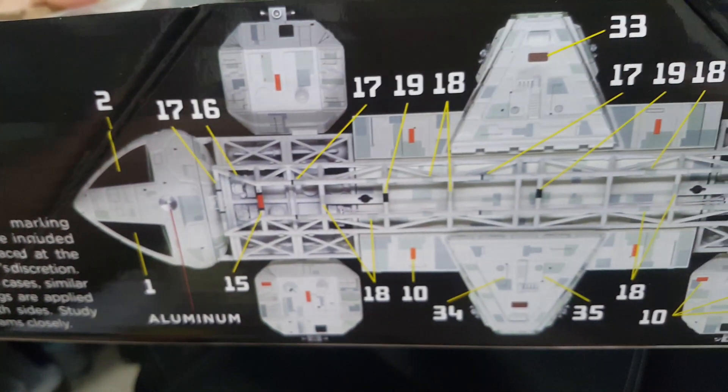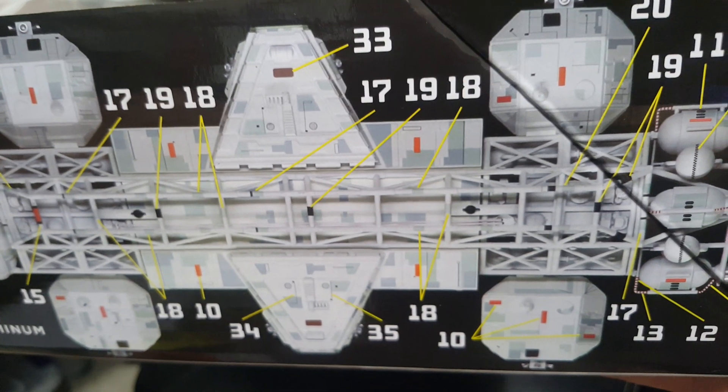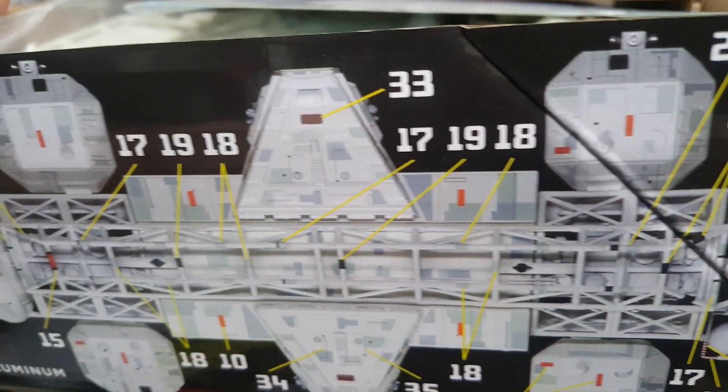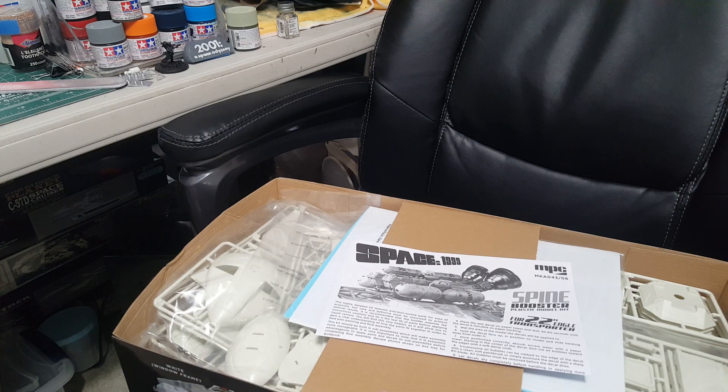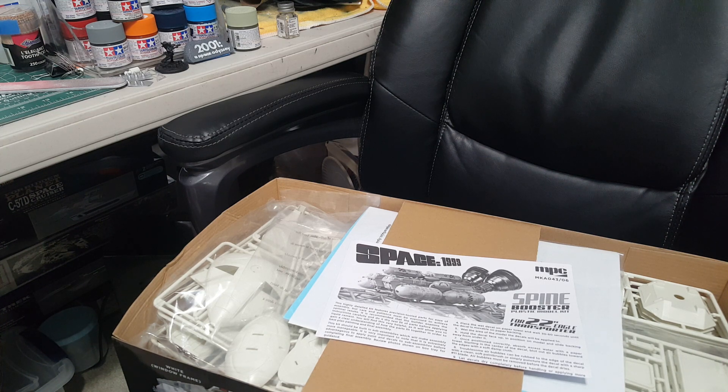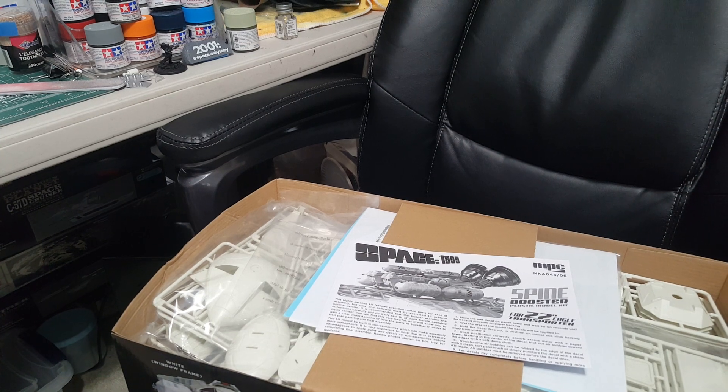Look at that — it looks beautiful! I don't know where all these extra decals come from because I don't think they included them. Maybe as I go through it I'll figure it out, but I'm hoping this means they'll have a separate sheet available for purchase. If they keep producing stuff like this, that's fine with me. All right guys, until next time — keep an eye out for my progress builds. Happy modeling!